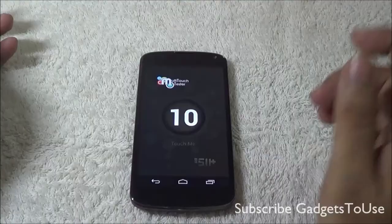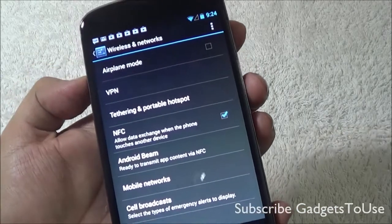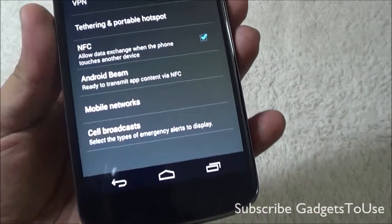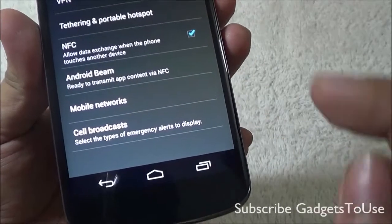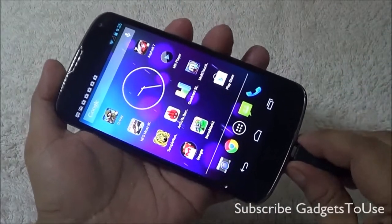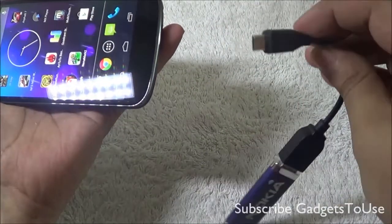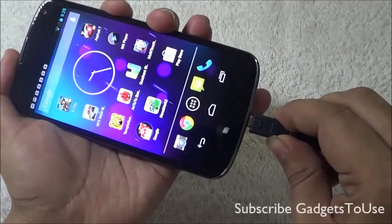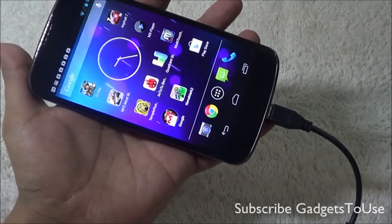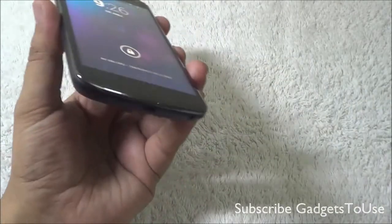The device supports 10-point multi-touch. You can create a portable Wi-Fi hotspot to share the internet. It also features Android Beam, which allows data transmission through NFC — so NFC support is present. However, OTG support is not available on this device. When we tried connecting a flash drive using an OTG cable, nothing happened on screen and we could not access the flash drive contents even through the file manager.